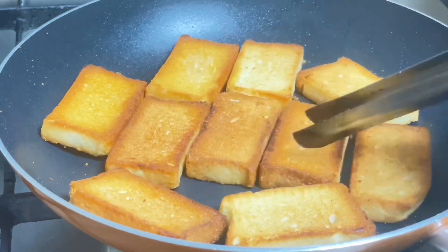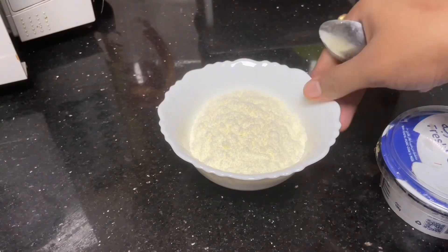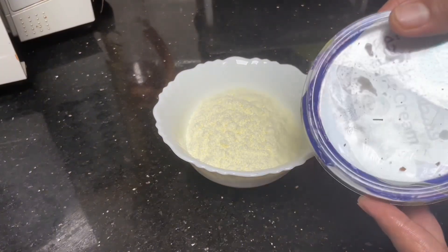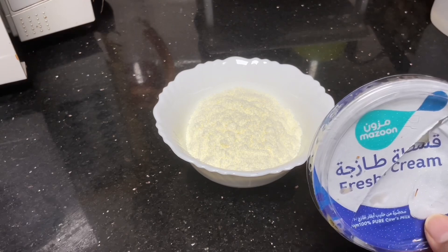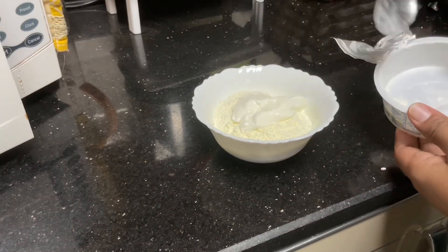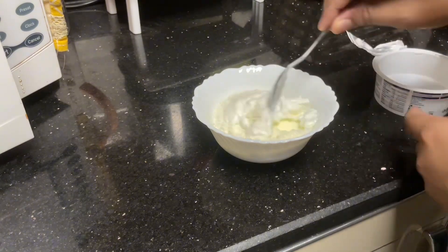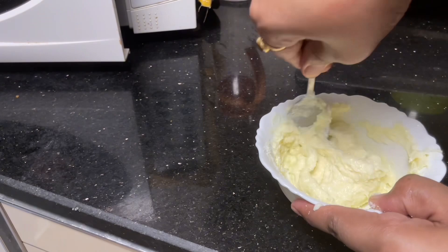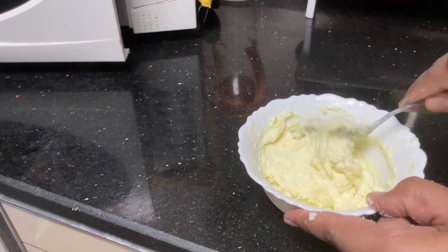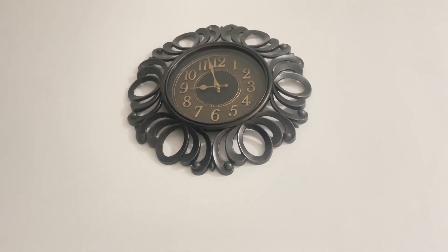Today I will share the recipe. I have milk powder and fresh cream here. If you have fresh cream at home, you can add it too. I have this ready-made. We have to mix it well in the milk powder.